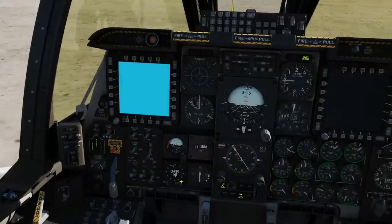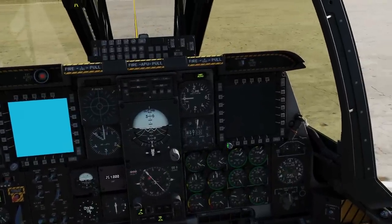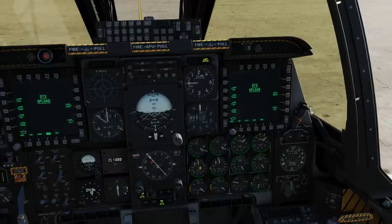Next, backup ADI — move the cursor there and mouse scroll wheel until the flag disappears. Right MFD — day or night, right click there. Next, we're going to reset the barometric altimeter to read zero.